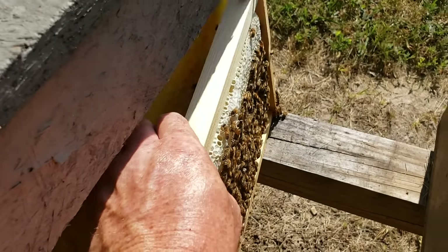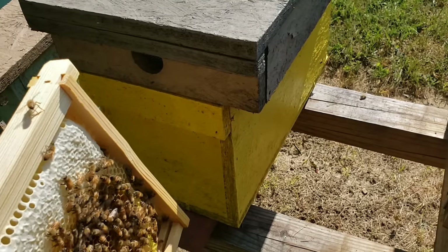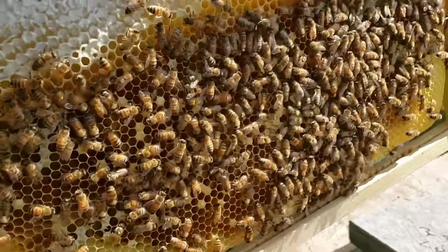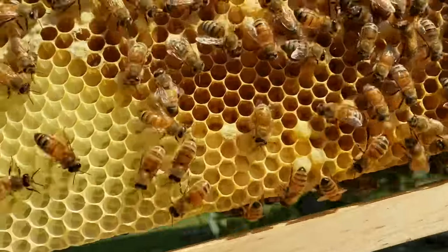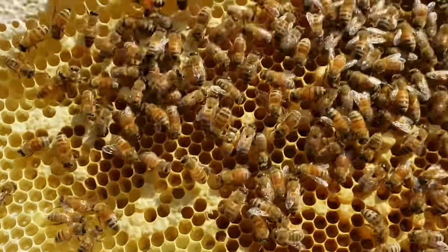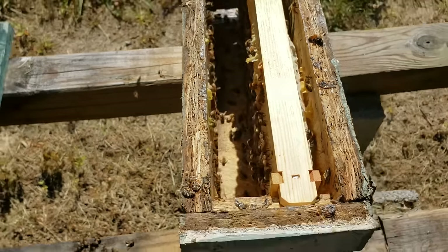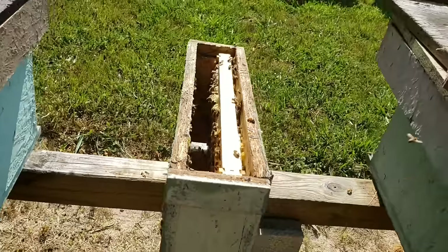Here's a frame I pulled out of this nuke right here — this was a younger nuke that wasn't ready to sell but was old enough to have one frame taken from it. So I'll harvest one frame from it. It's got young eggs, capped brood, larvae of all stages, and a good band of honey on it to sustain them until they can get a little bit more.